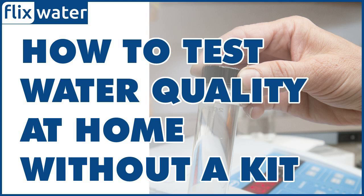pH test: This can be done using a piece of litmus paper, which changes color based on the acidity or alkalinity of the water. You can perform a simple pH test at home without a test kit using the following steps. Collect a sample of water that you want to test in a clean and clear glass.